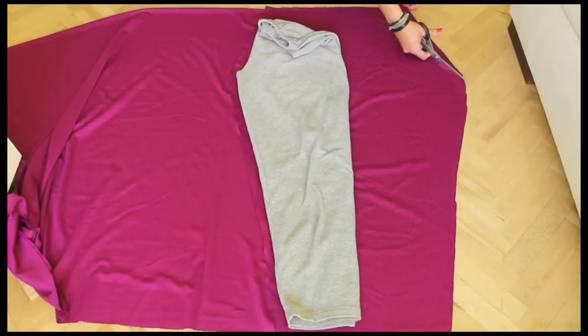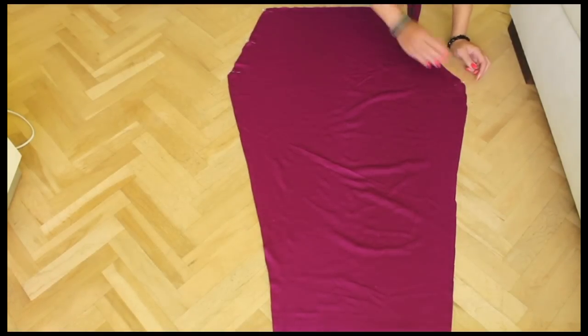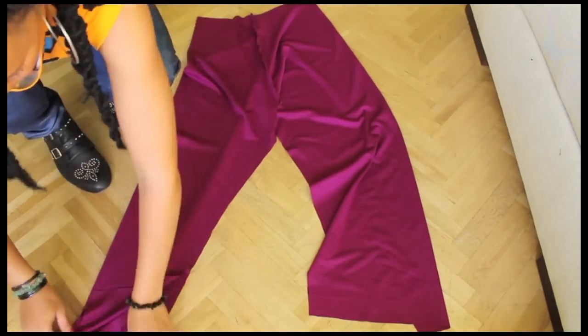Cut a bit of the fabric on one side so the pants fit nicely. Pin the top side and then sew along those lines. Open the pants and pin your legs starting at the crotch.